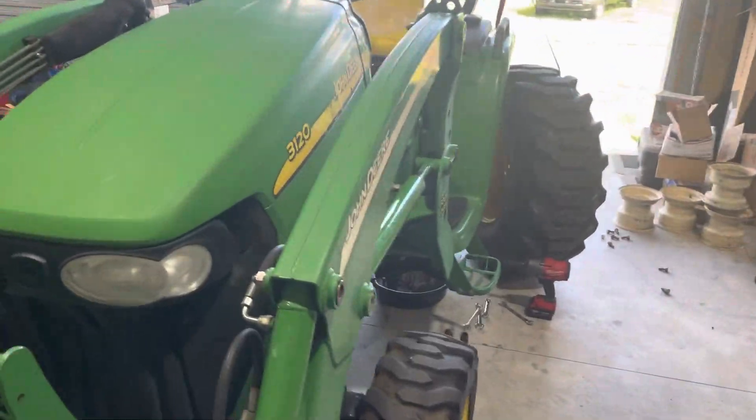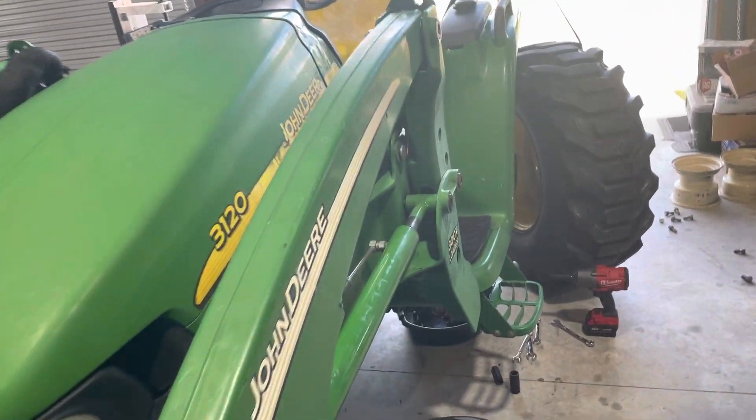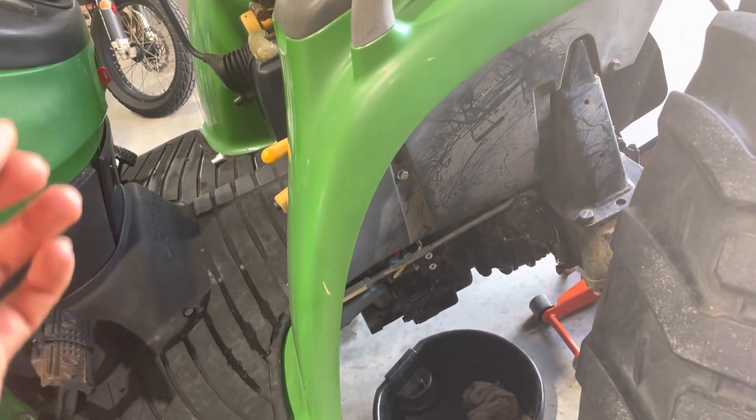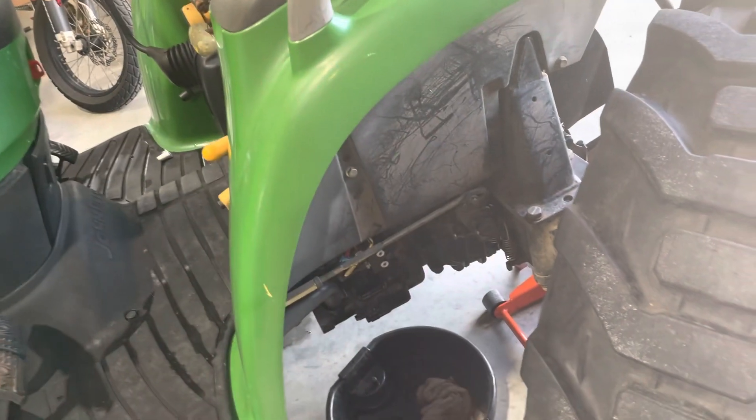This is a 2005 John Deere 3120. It's an e-hydro, hydrostatic. It is powered by electronics that control the transmission.